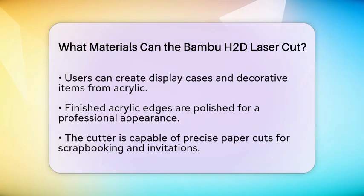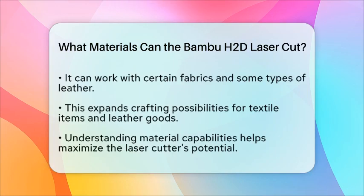It is important to note that while the Bamboo HDD laser cutter is versatile, there are limitations. Materials such as metals and glass generally cannot be cut with this machine, so it is essential to choose the right materials for your specific projects.